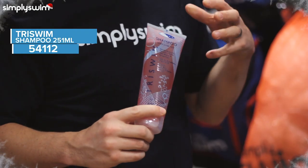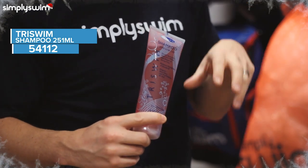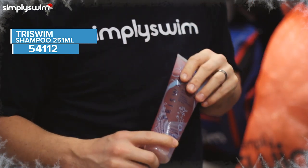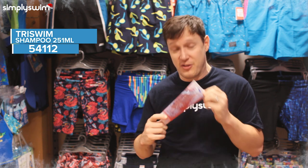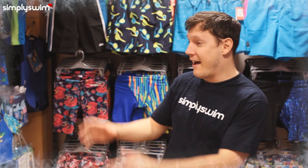First up we have the Tri Swim Shampoo. This is going to be great for getting rid of all that chlorine smell, all the odor, and the green tint that chlorine can give your equipment. A lot of swimmers don't actually think about getting specific shampoo for their swim, so this is definitely a must-have for any swimmer.